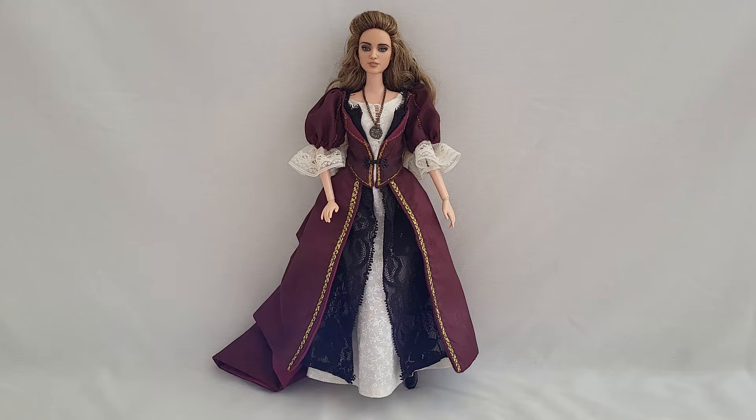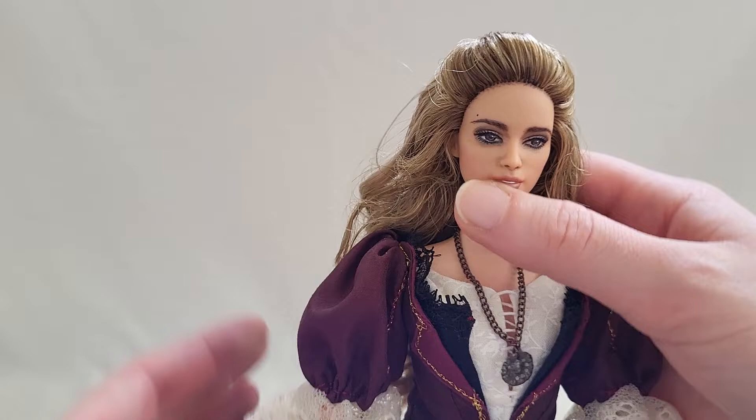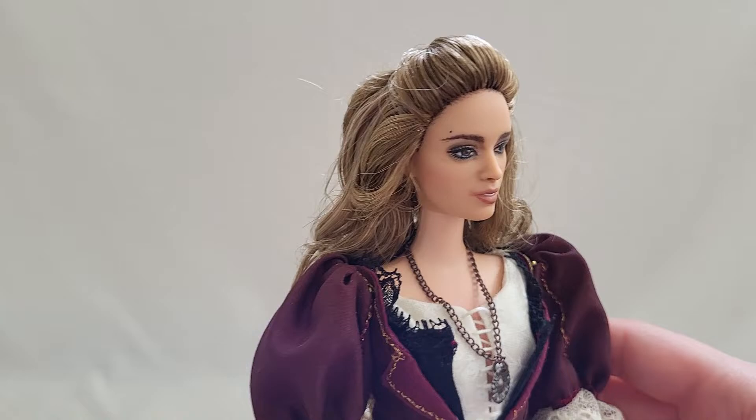Let's start off with the famous and very well-known red dress she wears on her adventures. I am just in love with this. Her face is so close — it's been repainted into the likeness of actress Keira Knightley.